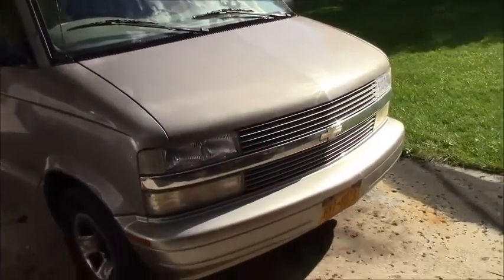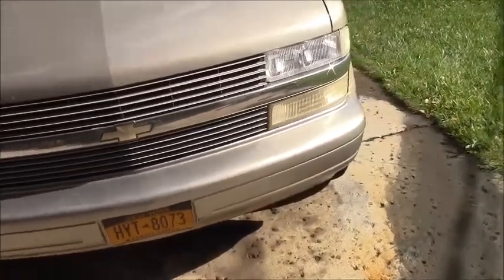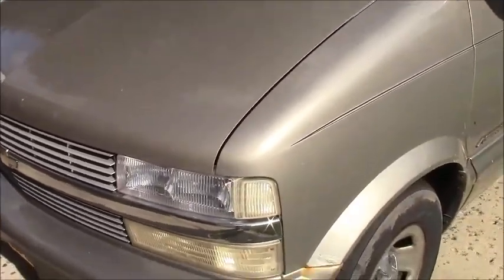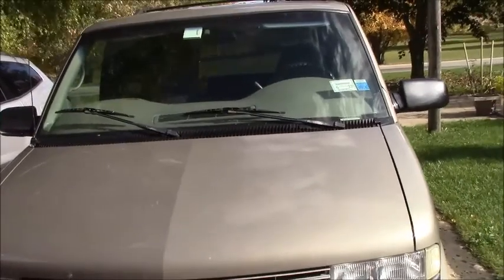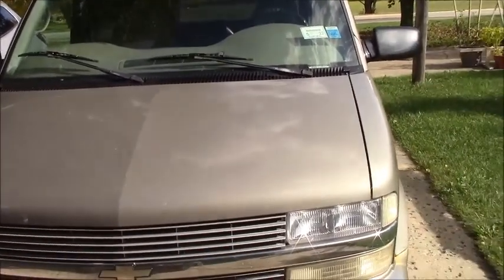Welcome to Bob's Barn Workshop. Here's the familiar face — the Astrovan. I bought this Astrovan about two and a half years ago and the air conditioning never worked. I did get a new compressor for it. It's mounted on the mounts, but I've never hooked up the power to run it. It's just been there basically as an idler pulley.